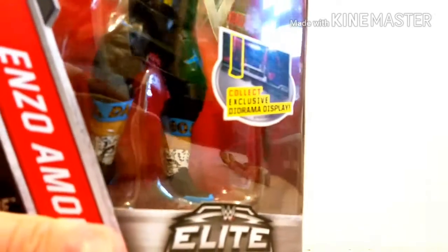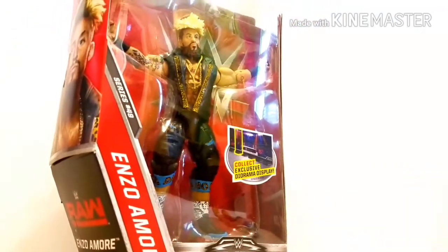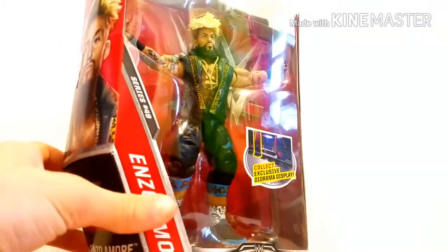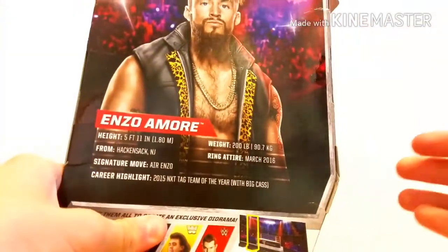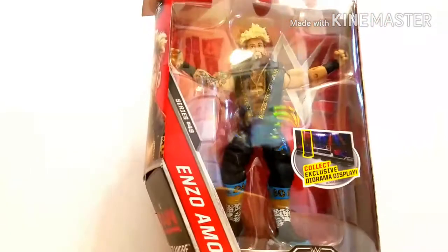Now on to the Elite. First up, we got an Elite Enzo Amore, Elite Series 49 Enzo. Ordered this off Amazon. Pretty cool figure. The Big Cass and Enzo breakup was really well done — Cass delivered the promo of his freaking career, let's be honest. So yeah, this is really, really great looking.